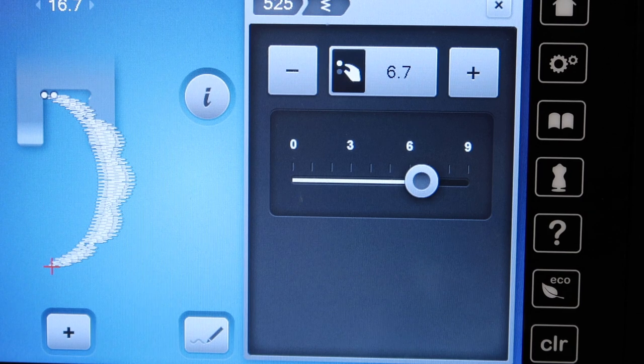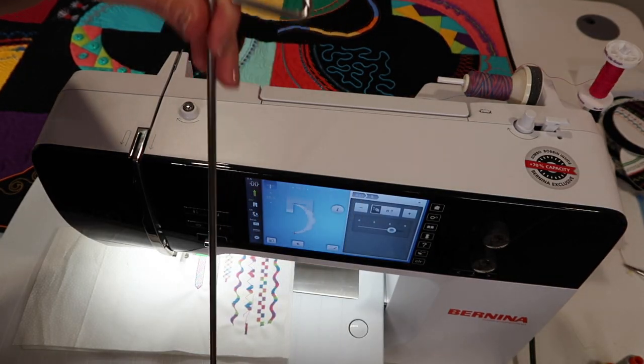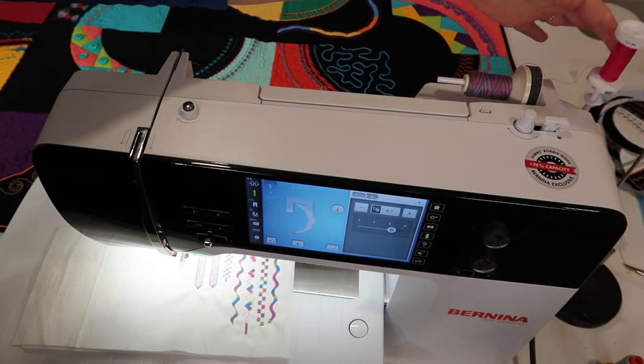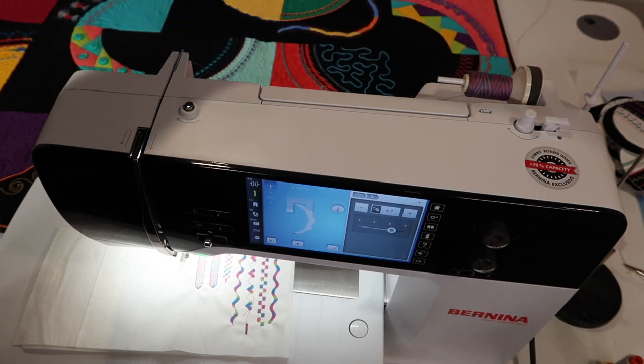I want to take you next into how to thread up this machine and get prepared for sewing with a twin needle. If you need to, put your second spool of thread on a thread stand beside your machine. For today I am going to just put my spool on the vertical spool pin that I have flipped up.